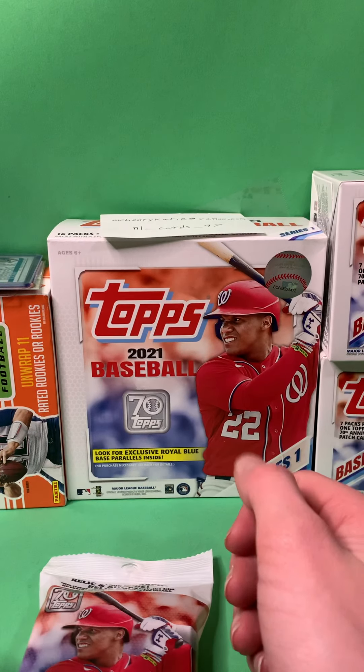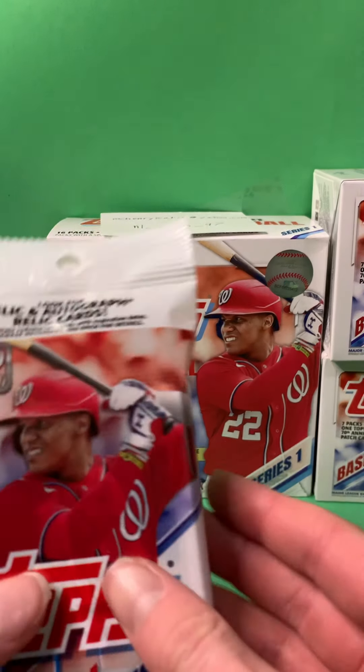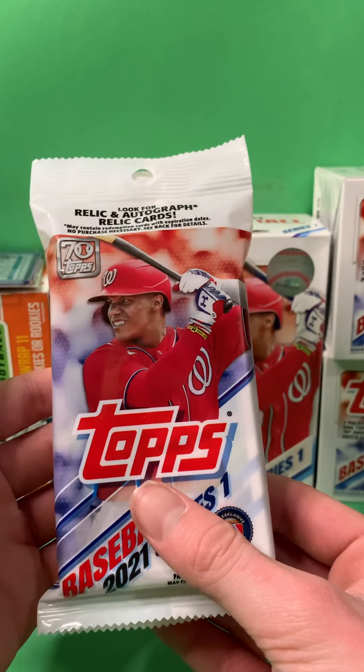Hey guys, welcome back to another video. Today we'll be opening a fat pack of 2021 Series 1. A fat pack. Hopefully pull some fire.